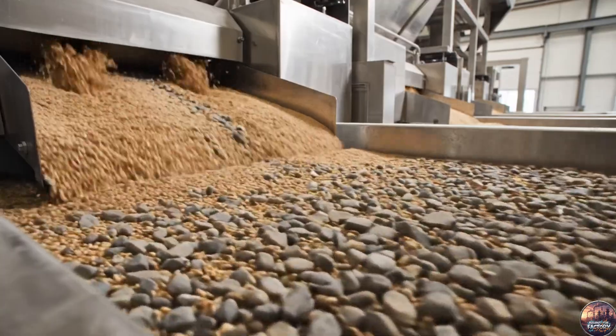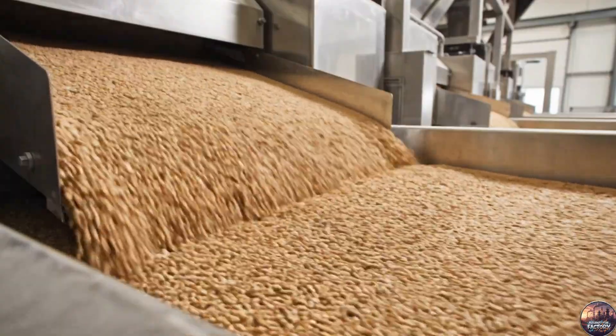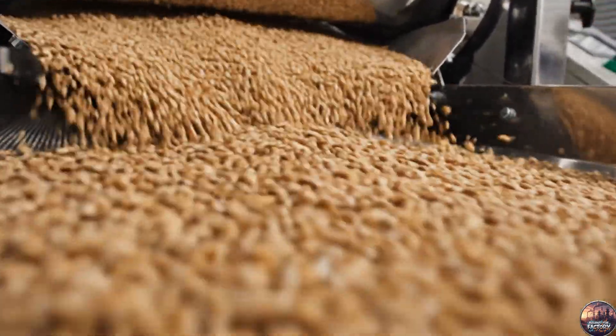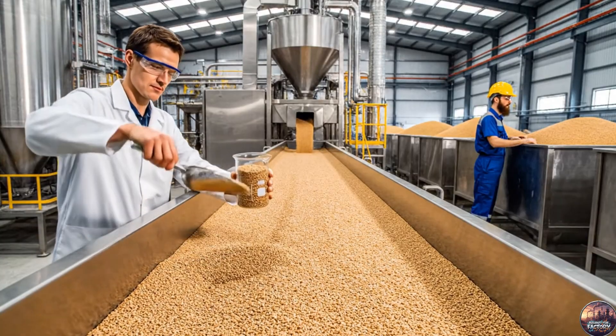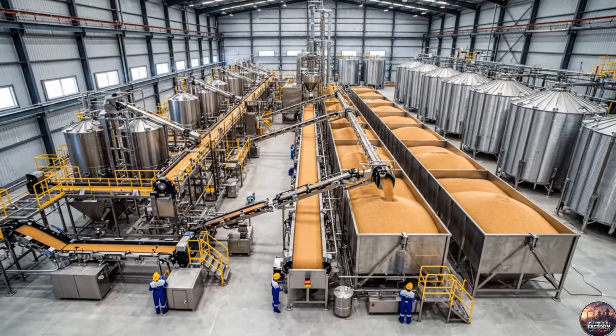Stones and heavy debris are separated. Nothing but pure grain moves ahead. Grains are graded by size — only uniform kernels move forward to steeping. After cleaning and grading, the grains are perfect, ready to begin the malting journey.